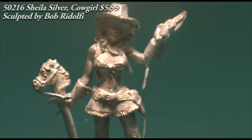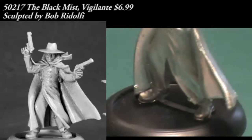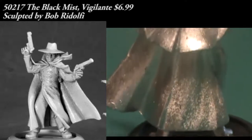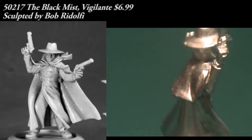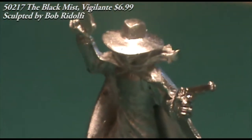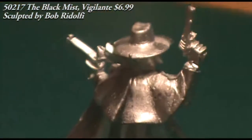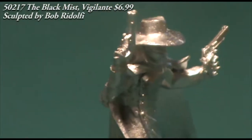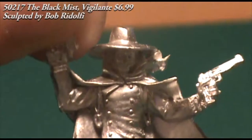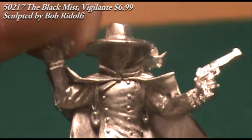Here we have the Black Mist, a vigilante. This is a single-piece miniature carrying two .45 pistols, one in each hand. He's got a wide-brimmed hat, a cloak, and a mask covering part of his face — very reminiscent of The Shadow, not a bad movie by the way. I think dropping him into a pulp game, a low-powered superhero game, or even a Call of Cthulhu game as an investigator would work really well. There was a visible mold line on the cape that needs to be scraped away, but it's on a relatively flat part, so not a big deal. I love the pose and how it's sculpted with a gust of wind blowing up his cape — very cool model.